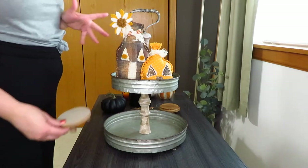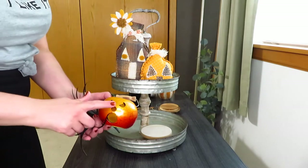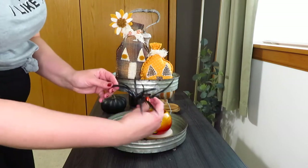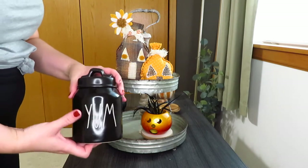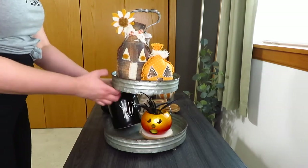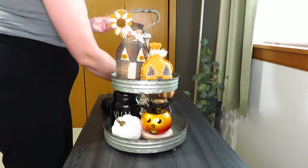This could be Halloween or kind of fall. I grabbed this little thrifted jack-o-lantern with the moon eyes and put it on a pedestal to raise it up. This time I thought this little spiky greenery I got looked pretty cute in there. I also grabbed my yum canister because I know it fits on this tray and looks super nice, and then I added a little white pumpkin right here.